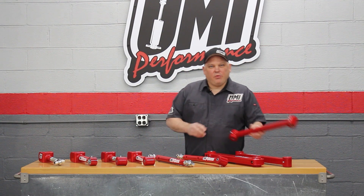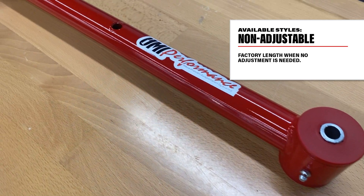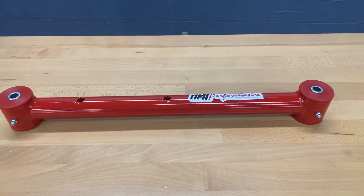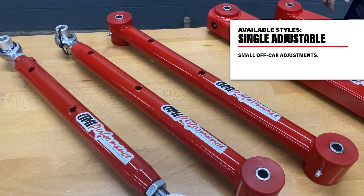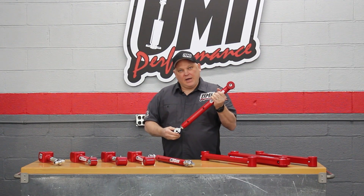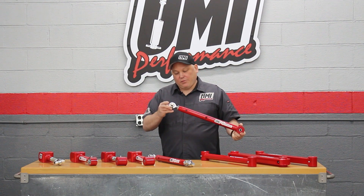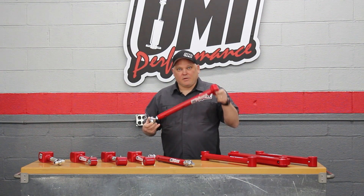On the UMI lower arms we have three different styles. First is non-adjustable — just how it sounds: fixed length, exact factory location. So if your car is in good shape, hasn't been wrecked, the thrust angle is correct and the wheelbase is correct, you can use the non-adjustable. The single adjustable is one of my favorite styles from an engineering standpoint — it's off-car adjustable, or you can leave one end in and drop one end down. When you turn the rod in you get a little bit of adjustability. It has a rod end in it and is great if your car has been tweaked a little bit.